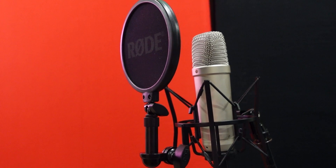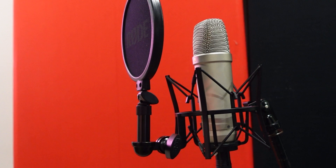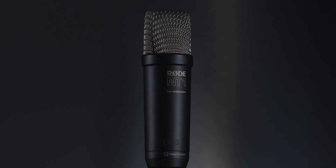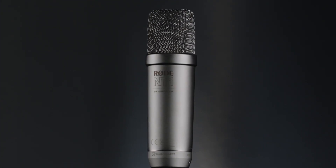As far as the look, it looks the same as the last two previous generations, but with the 5th generation you can get it in black and silver — silver grille, black body — or you can get it in all silver. Personally I would prefer the black one, but Rode sent me this microphone to check out, so I am not complaining at all.